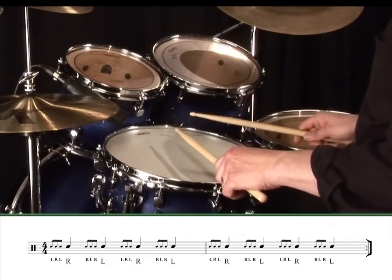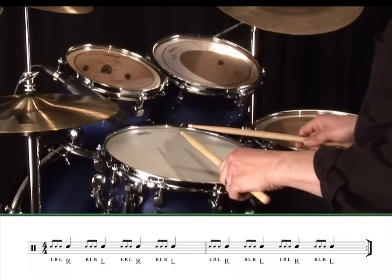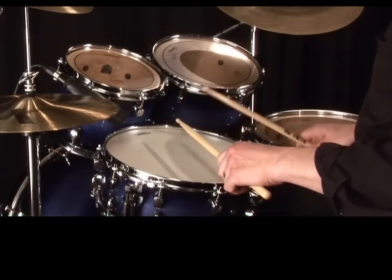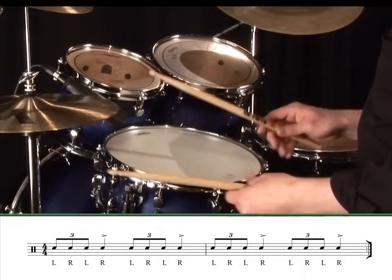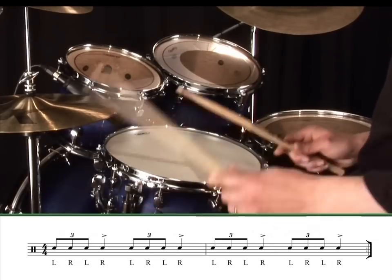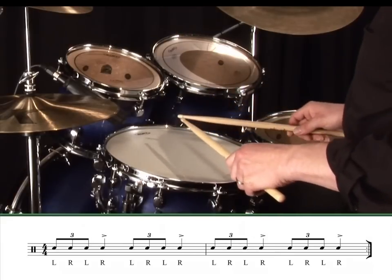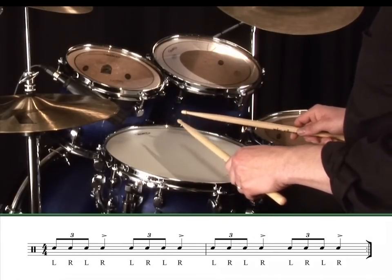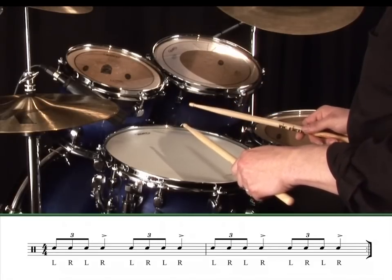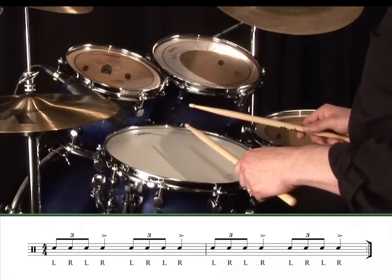The best way to start these off is to think of the exercise in triplets and gradually speed things up. Here's an example of some four-stroke ruffs played on the snare, all starting with the non-lead hand. The count for this exercise should be: one triplet two, three triplet four, one triplet two, three triplet four. But sometimes I like to count radio one, radio two, radio three, radio four, and find that this works just as well.